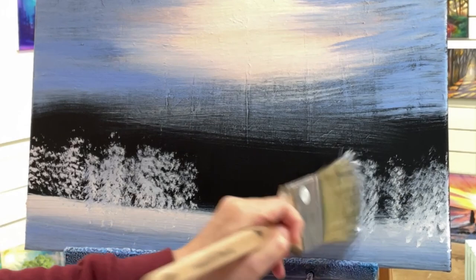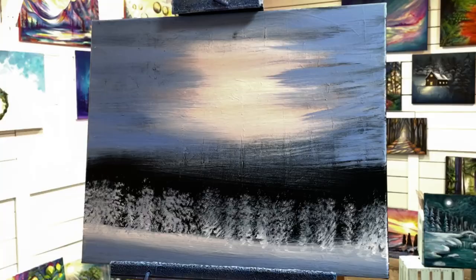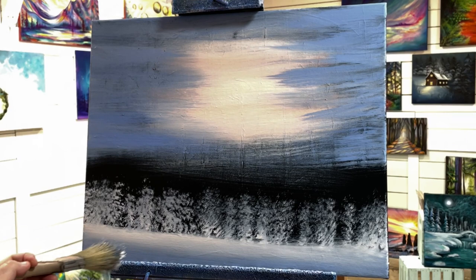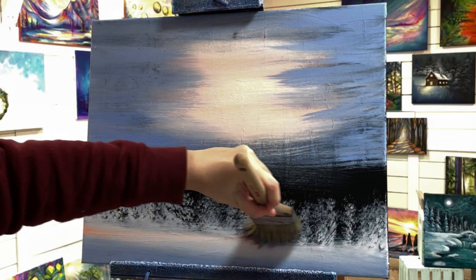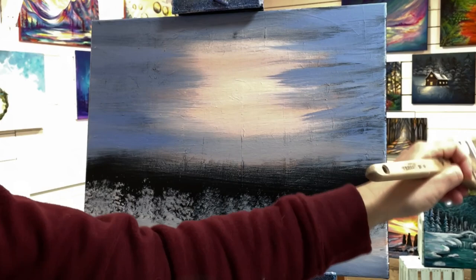And then I'm going to turn my brush sideways or straight up and down and start tapping and stippling in for some trees. Back to my orange, with a little bit of white still in my brush. I'm going to add a little bit of color here, just warming this up right at the base of the trees, and then a little bit more in the sky.